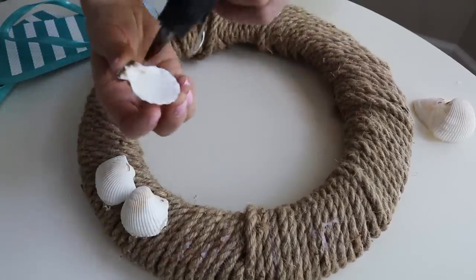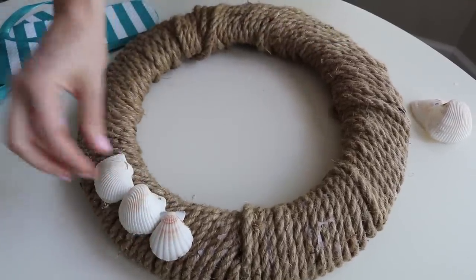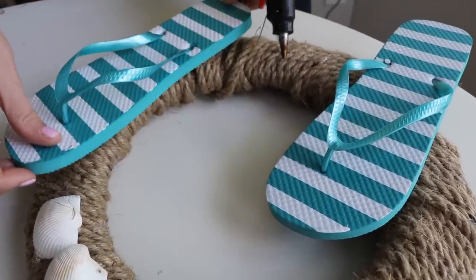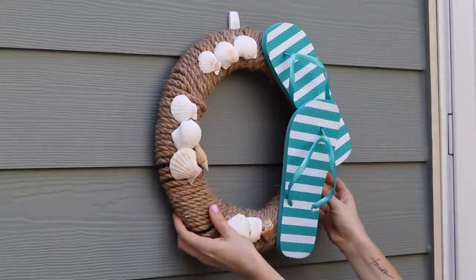What do you think of this project? I love it! Don't burn yourself with the shells, okay? Put the flip-flop bucket underneath it — we always have tons of flip-flops for everybody to wear and go down to the beach. I think this is so cute for just a couple of dollars.